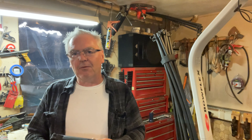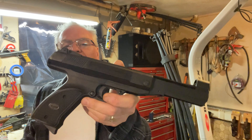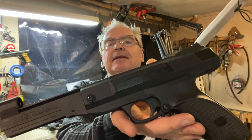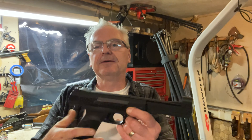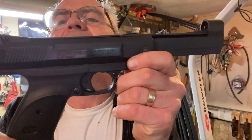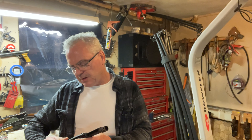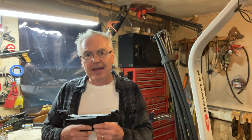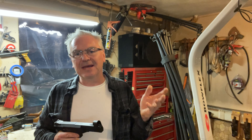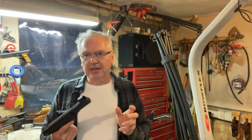I wanted to do a review on this one that I recently unboxed in a mail call. What we have here is a Daisy Model 1140. This is basically a rebranded Game Op Model P800. They still have another model called the P900 which has a little bit longer barrel, but the frame is pretty much the same and it's a nitro piston.